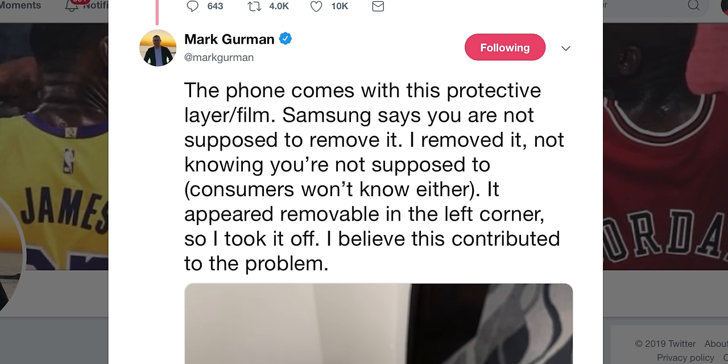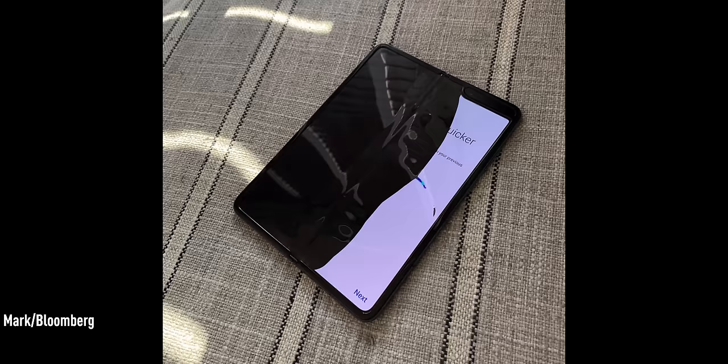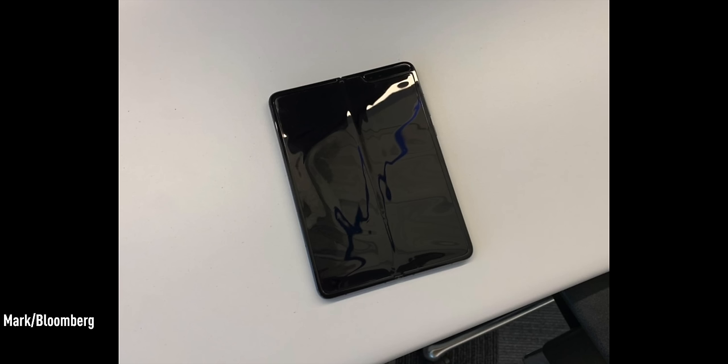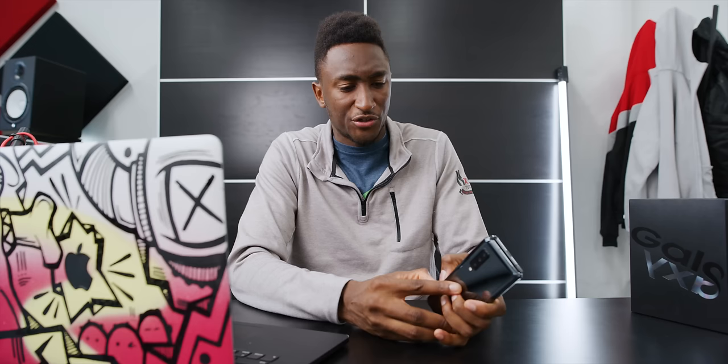Third, Mark Gurman — he tweeted that the phone comes with a layer he thought was a protective film. He peeled the entire thing off, and that pretty quickly caused the death of the screen, which over the next 12 hours went from half black to two-thirds black to completely busted. And mine — I got a few seconds into peeling what I thought was a screen protector, and then very decisively, that is exactly what broke the screen. So two types of breaks: the first two from peeling the film, and the other two from damaging the screen through regular use — those second two are much more concerning.